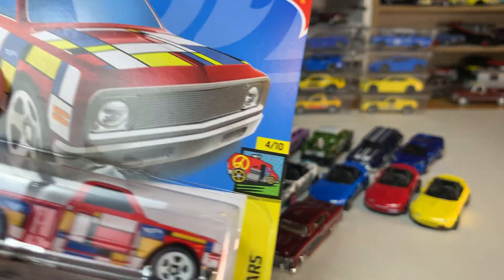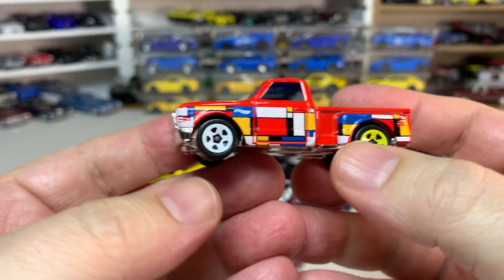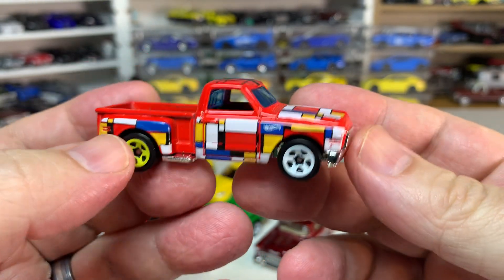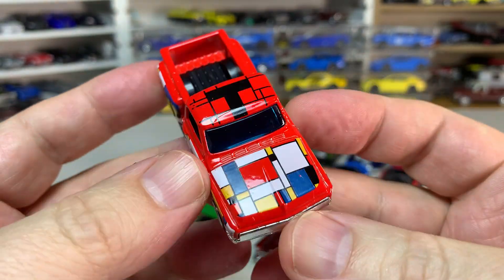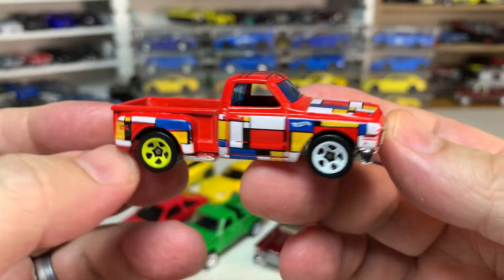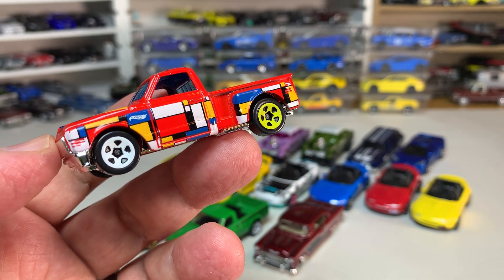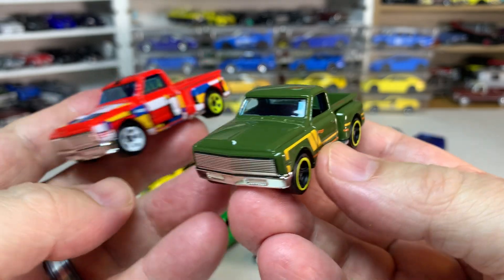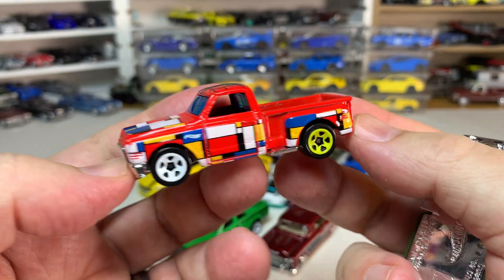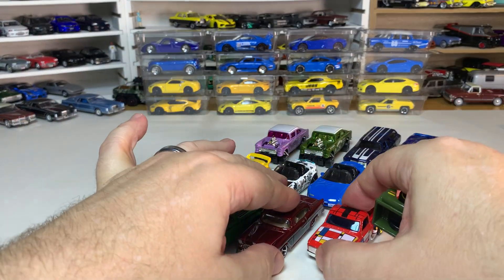Then we have the '69 Chevy Pickup. This casting originated in 2002 and was retooled in 2020, and this is from Hot Wheels Art Cars — a wacky series. My wife was an art teacher and told me what this was based on, and I'm going to say Mondrian, though I'm probably wrong. The first retooled version came out in green with yellow rims on the wheels. The Art Cars version is pretty cool — I think I like the green one better, but it's nice to have a new version.